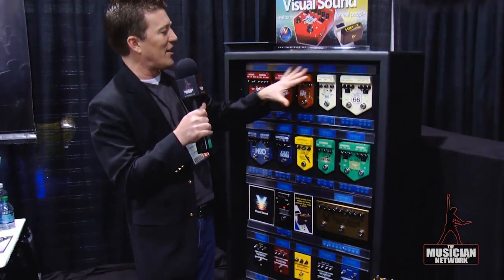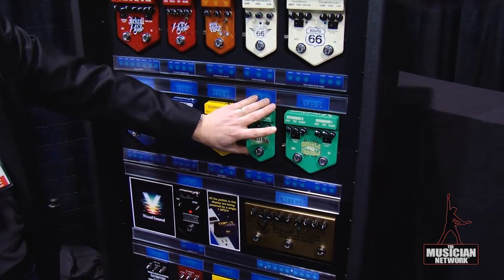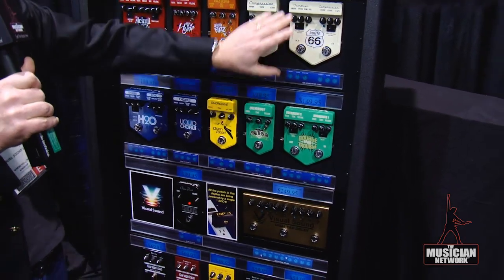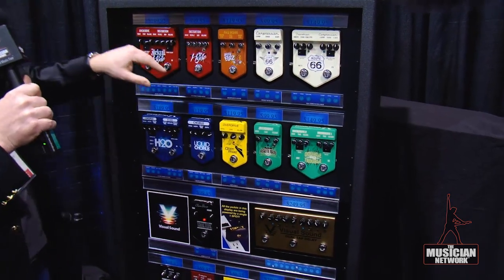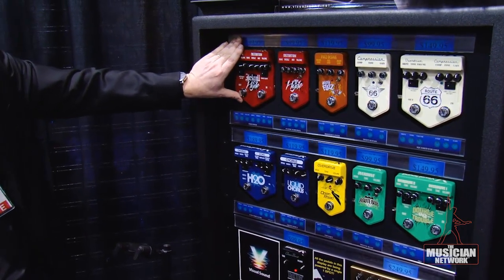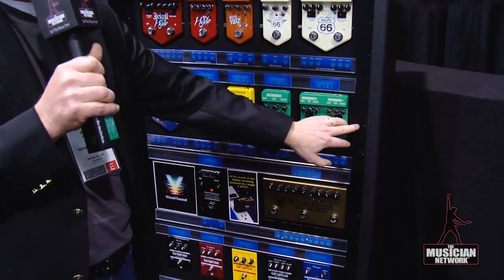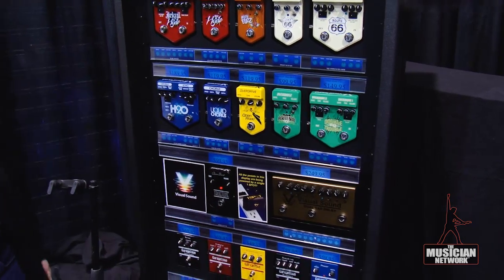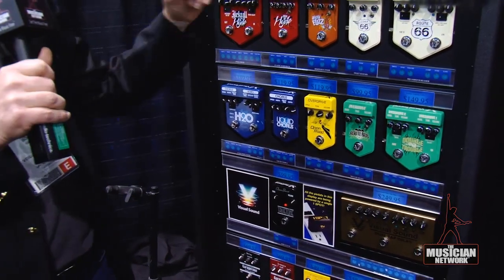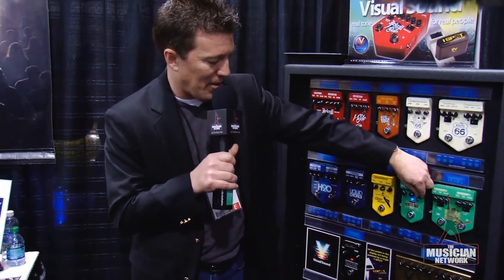Going up to our V2 series, just a real quick review. The Route 808 overdrive is our improvement on a Tube Screamer. It's in a lot of these pedals — the Route 808 is in the Route 66, and it's also in the Jekyll and Hyde. The Double Trouble is simply two Route 808s in series, kind of like Stevie Ray used to do — that's the name. It's just a great sounding Tube Screamer-ish kind of thing.